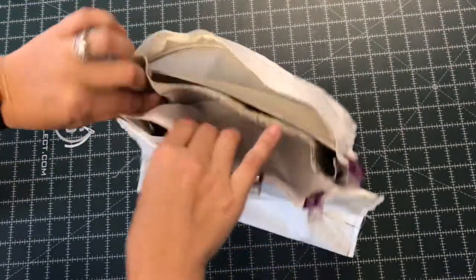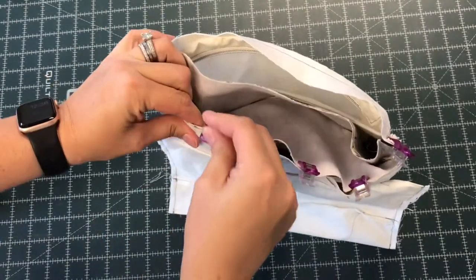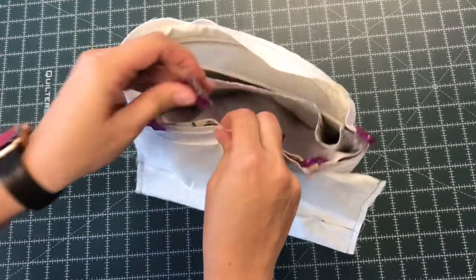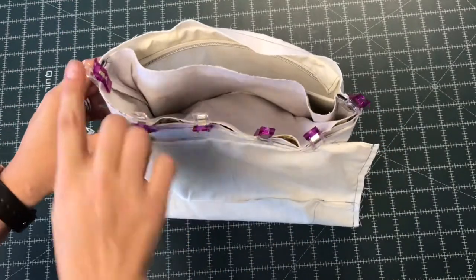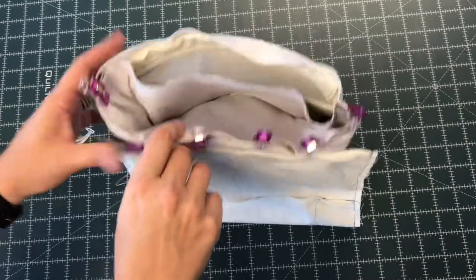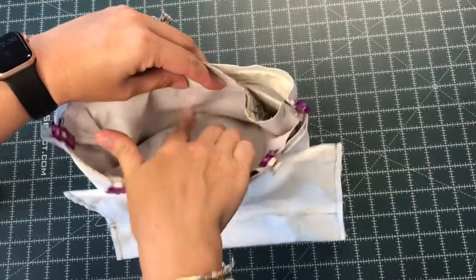Again, sometimes because of the divider, some of these steps can be a little tricky and awkward to try to get all the pieces to fit together. But trust me, it's worth it in the end. Once I have that sewn, I'll be able to turn it through the hole I left in my zippered pocket. So I'm going to head over to the sewing machine and finish up the sewing on this top part.